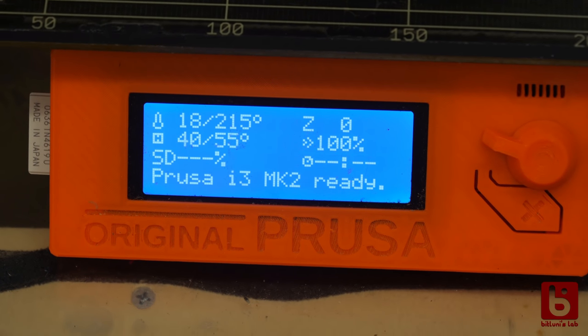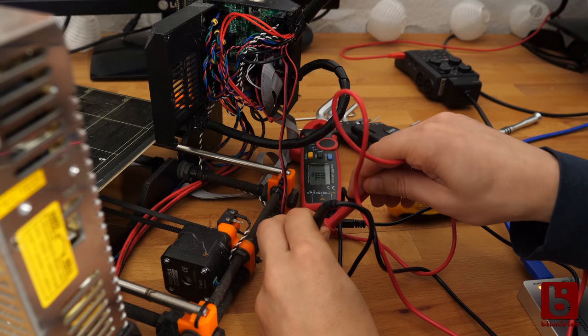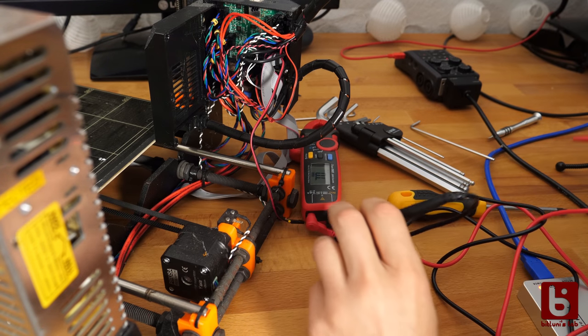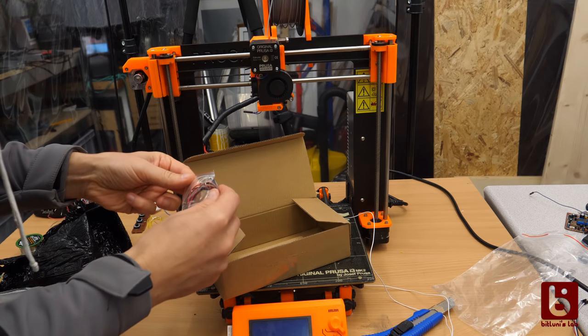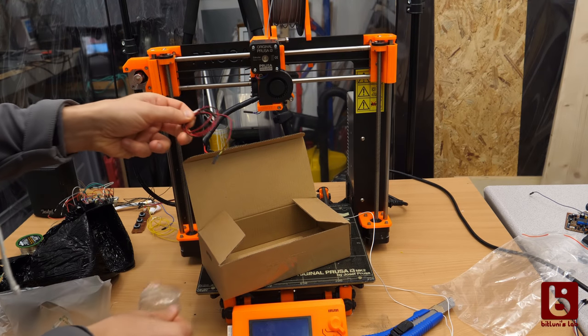First I thought the heating element might be broken but it turned out it was the thermistor. I contacted the printer support and they sent me a new part right away. Three days later the part arrived and I was able to replace it.